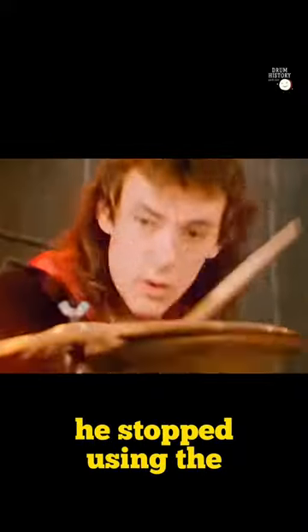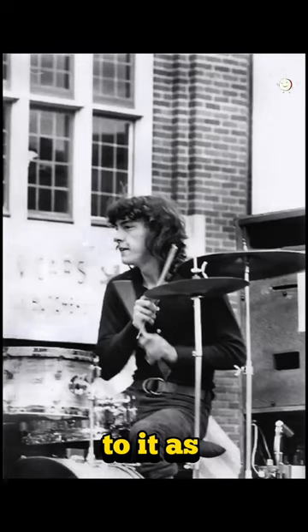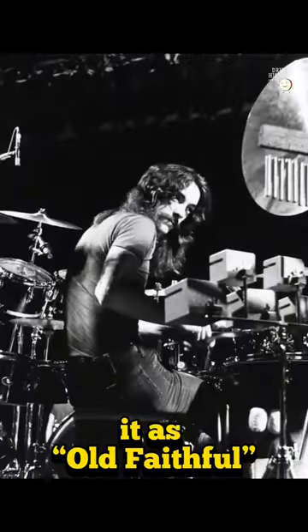At some point, he stopped using the Dynasonic and started using a very, very famous snare drum. Neil would either refer to it as 'number one' or he referred to it as 'Old Faithful.'